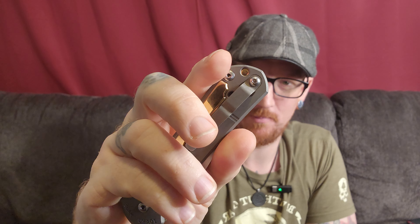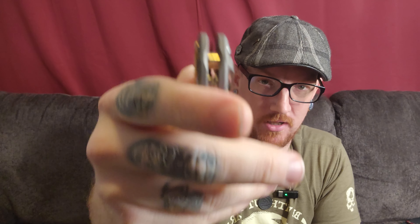Oh man — there's also a brass lanyard tube, I didn't even realize that! That's awesome. I like lanyards with my Chris Reeve knives, so I'm definitely going to use that. Very cool work, I really appreciate that.